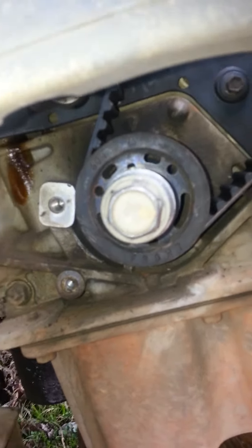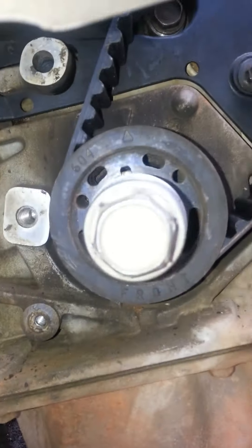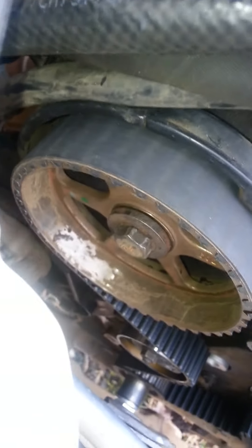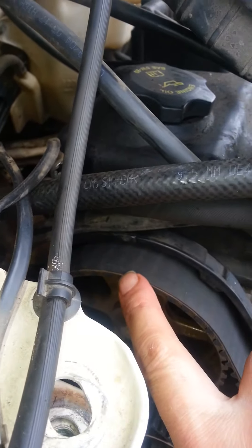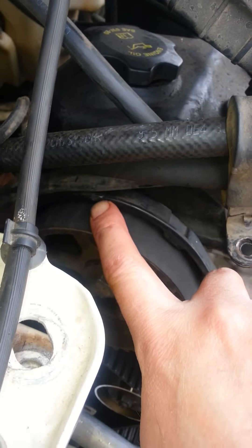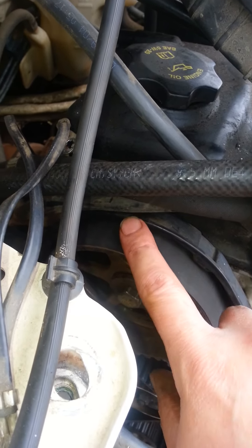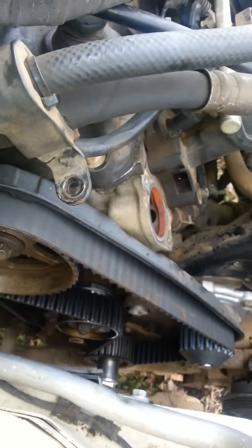I just wanted to show these timing marks real quick. You'll notice the arrows on the crank gear and the one on the engine — you'll want to make sure that's lined up. Then up top there's a mark on this cam sprocket that's really hard to see, and it's going to line up with the notch right here on the cover. You might want to put a white dot on it to make it easier to see. Make sure both are lined up — the timing belt is on at this point.